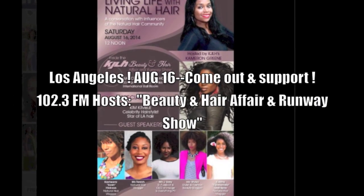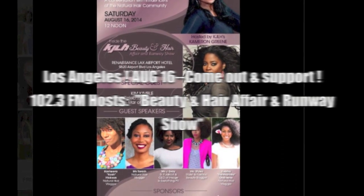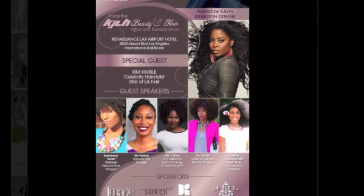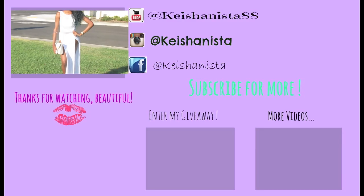Hey LA, don't forget this Saturday August 16th — come hang out with me and your other favorite vloggers along with celebrity hairstylist Kim Kimble at the LAX Renaissance Hotel for a full day of fashion shows, beauty, and hair talk. Check out all the dates on my Facebook page. Hope to see you ladies there — bye, pretty!